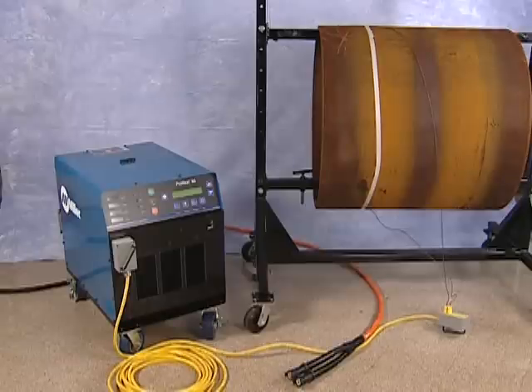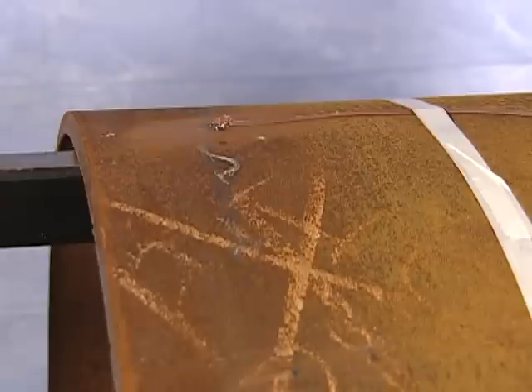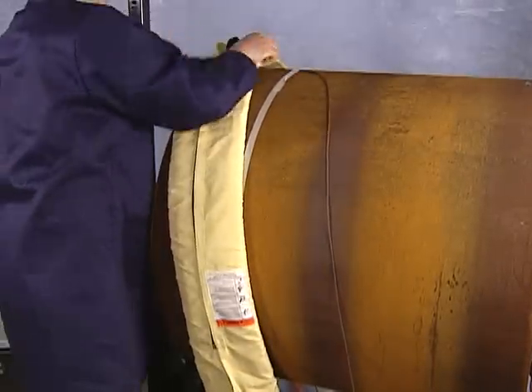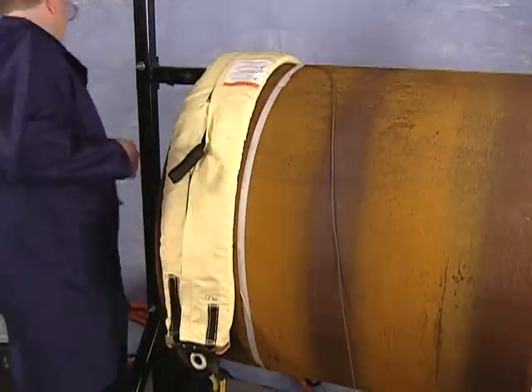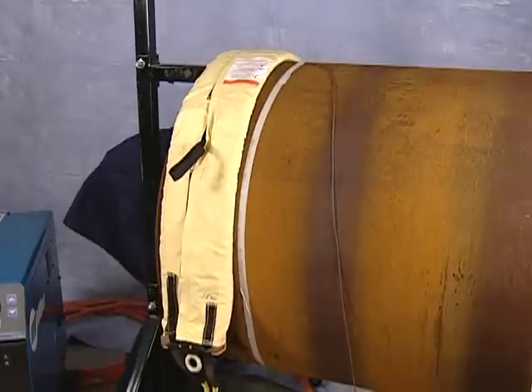Before applying the heating blanket to the part, you'll want to be able to measure temperature. Refer to the temperature measurement section for proper setup instructions. In our demonstration, we have attached thermocouples to our workpiece. With the thermocouples securely in place at the center of the heating coil, position the air-cooled blanket typically just a couple of inches from the weld joint.